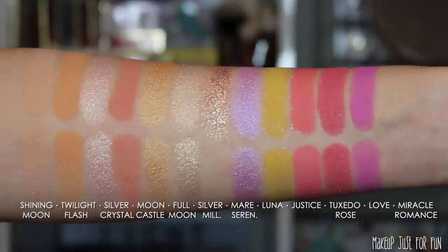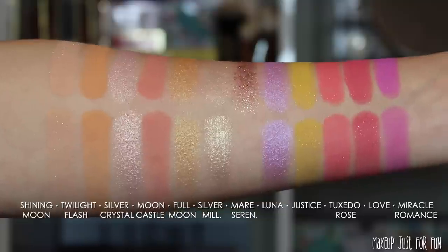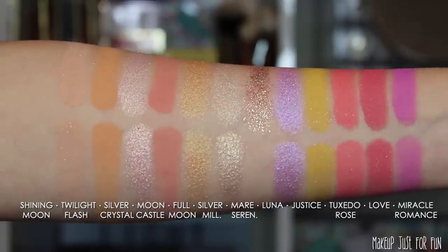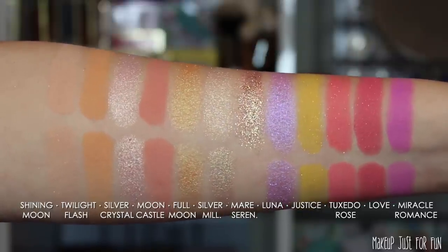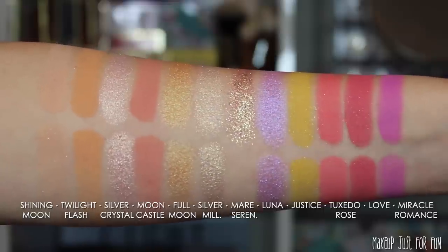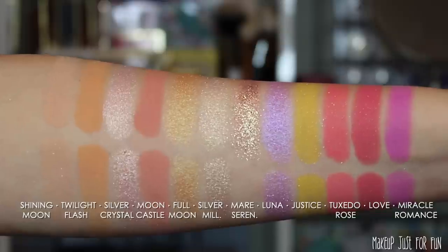Here are the swatches — just a reminder that the swatches on top are finger swatches and below are brush swatches. I'm very impressed with the consistency and the pigmentation across the board here, especially for these really pale and neon type shades. Very impressed with the application and the opacity.